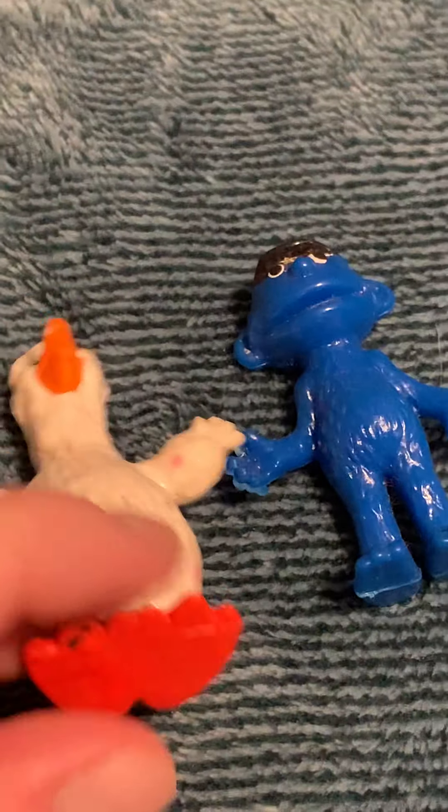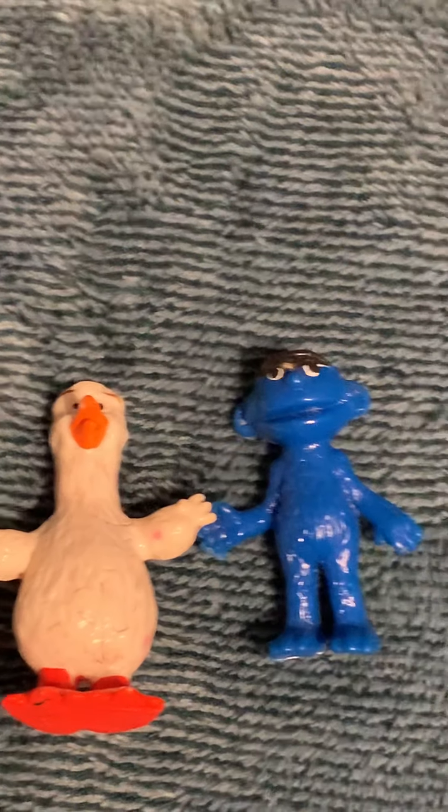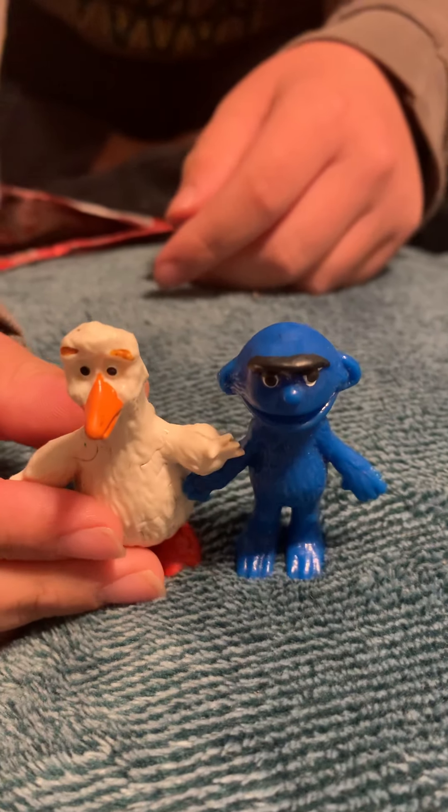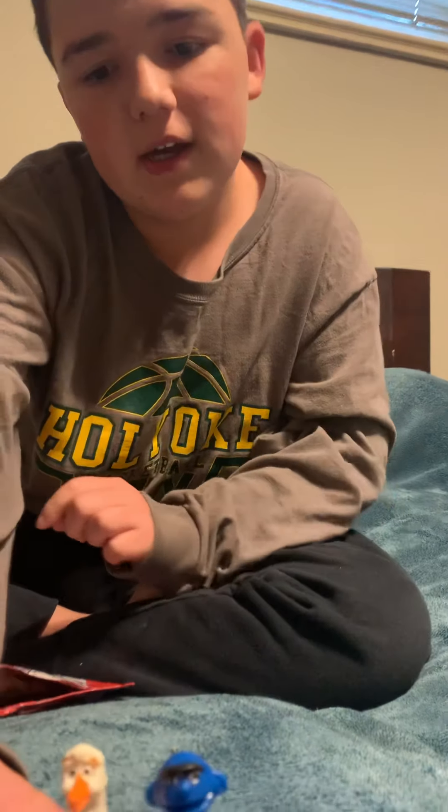Well, they're both about the same size. Since they're both equally the same size and they're from the same time — both from France — and they're in good shape considering they're pretty old. Anyway, it was just a little video I decided to make because I got these. I guess this was fun to make — I'll see you guys next time. Like, subscribe, all that, and comment. Bye bye!